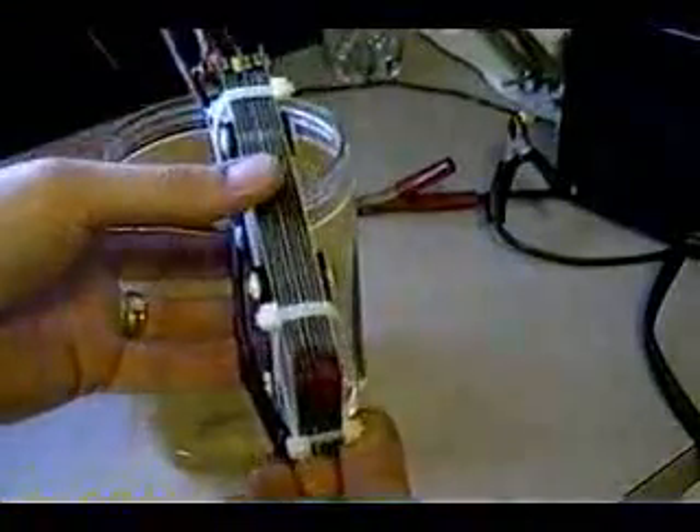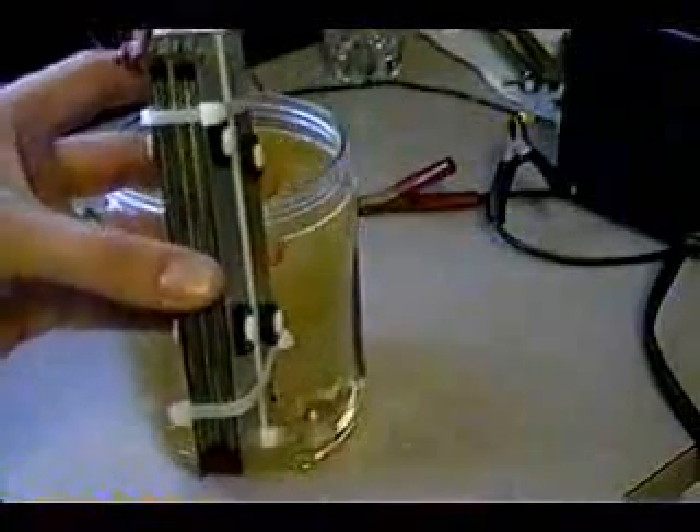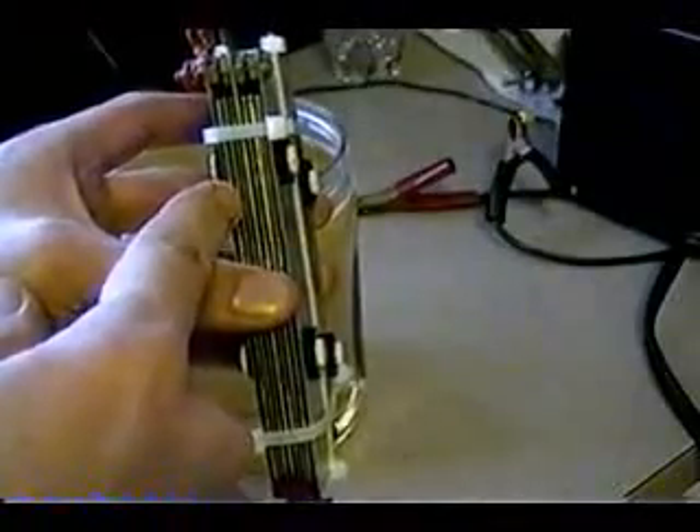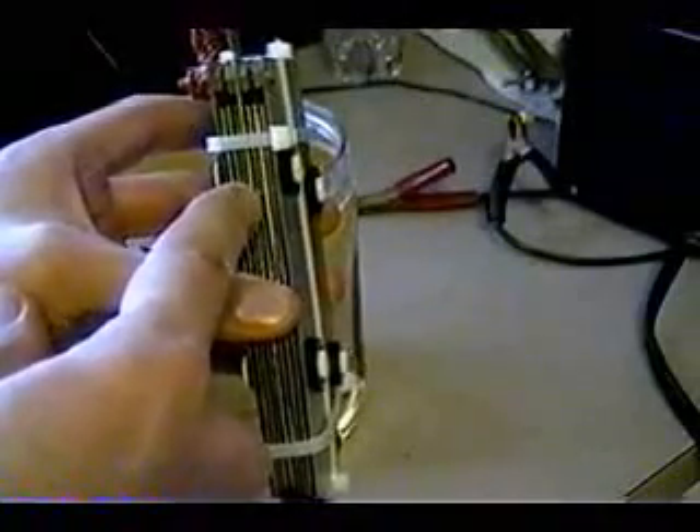We have nine plates. They're three or four stainless steel and it goes like this: positive, neutral, negative, neutral, positive, neutral, negative, neutral, positive — like this.